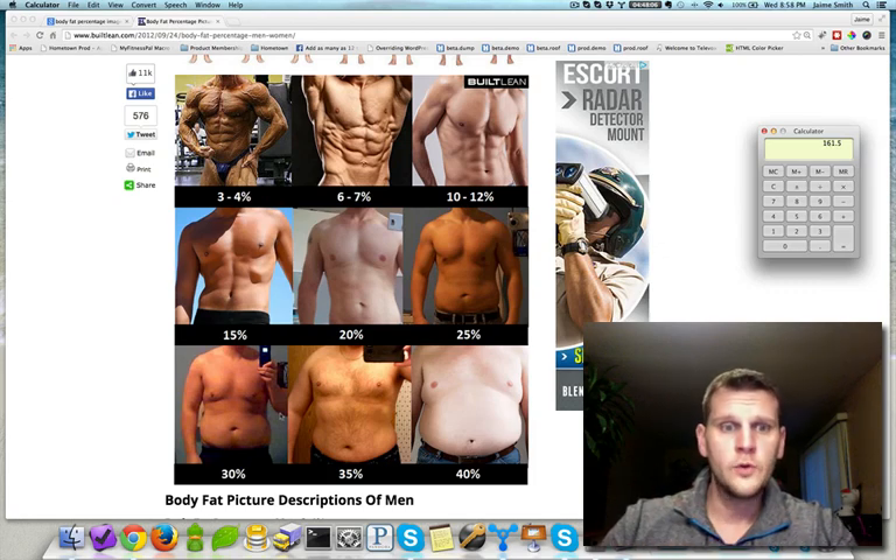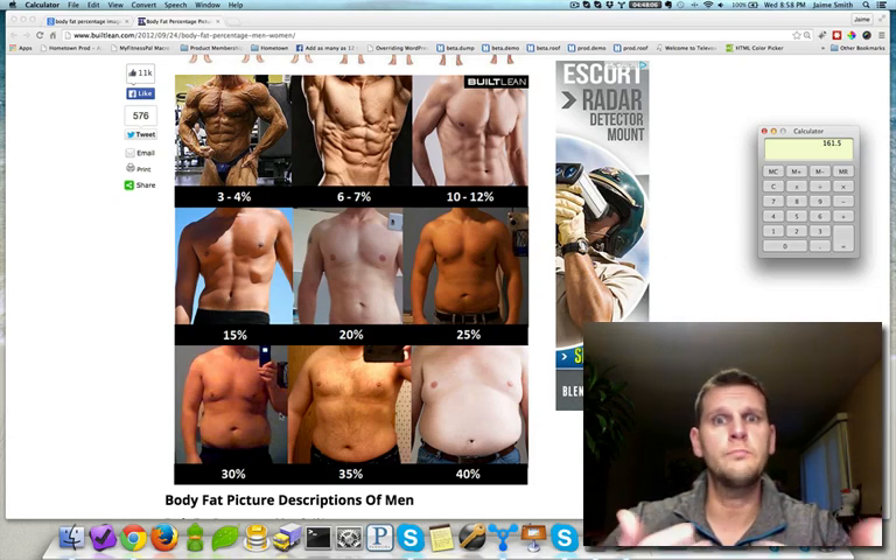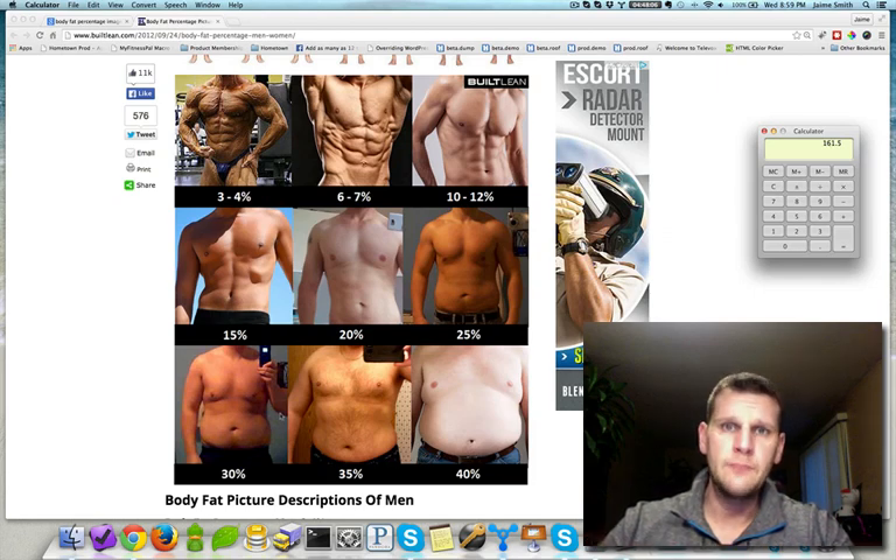Hopefully this has been helpful. You can see how to get a quick visual guide of your body fat percentage, take that number, multiply it times your total body weight, then subtract it from your total body weight to get your lean body mass. Use that number to calculate out your nutritional needs and total daily energy expenditure — which I'll go through in another video. I hope this has been helpful, keep an eye out for the next video where we'll talk more about total daily energy expenditure. Talk to you soon, have a good one.